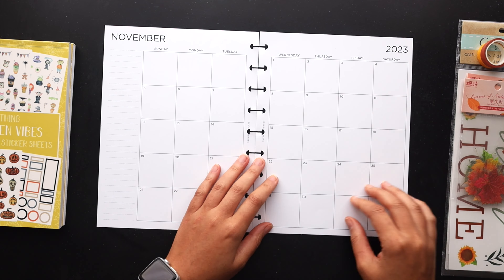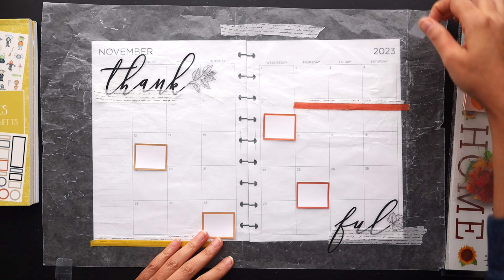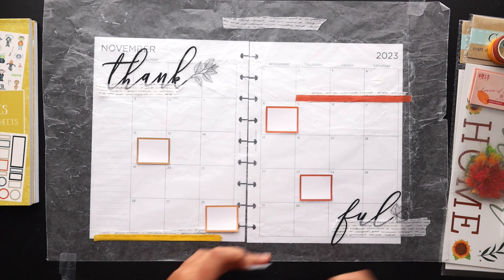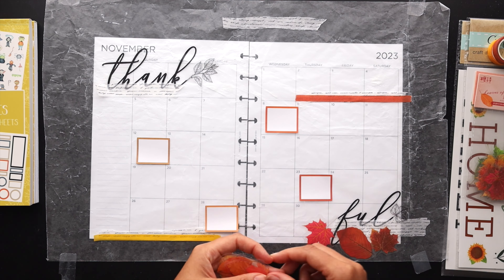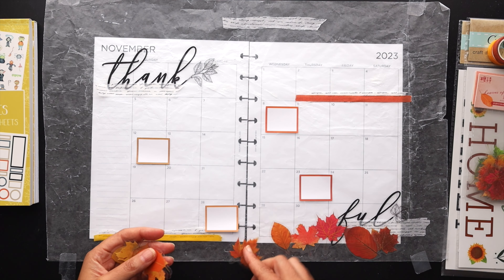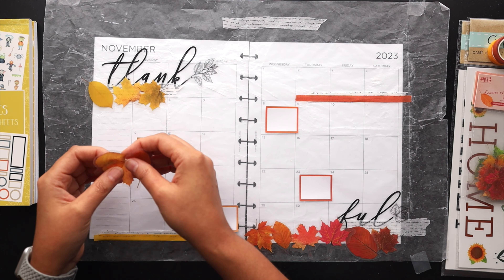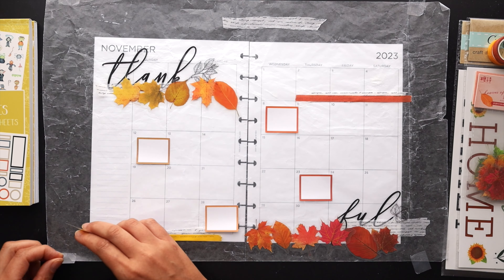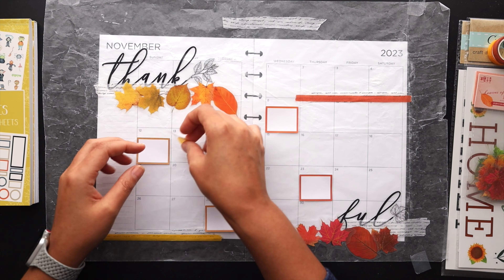I'm going to go ahead and start with the monthly layout this month. I've already done some pre-planning because I really did not know what I wanted to do. I went back and forth on a few different ideas and finally decided on this colorful leaves and quote idea. I did do a leaf theme back in September, but fall is just the best for color and stickers, so I went ahead and did more leaves, more fall color.